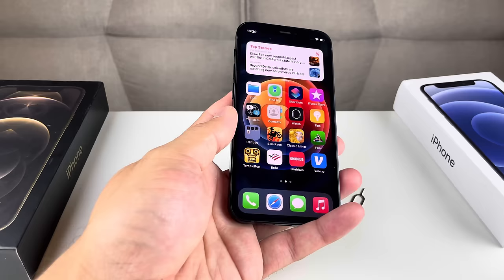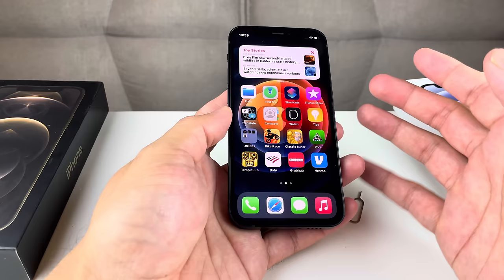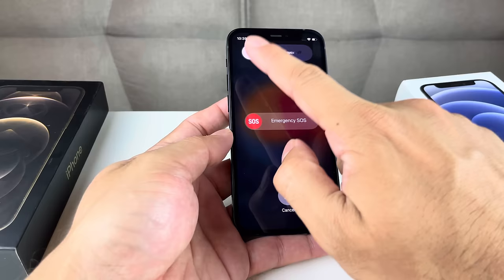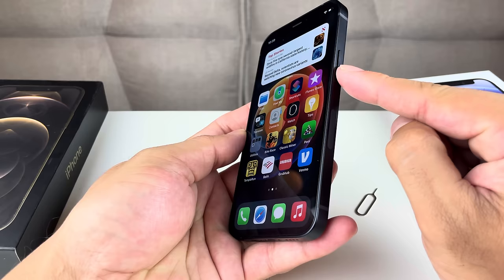If that didn't help, the next thing you want to do after reinserting the SIM card is power off the device and power it back on. To power off a newer iPhone 8 and above, hold the right-hand side button and the volume up button at the same time. You'll get a pop-up menu that says slide to power off. Slide it, give it about a minute to completely power off, then hold the side button until you see the Apple logo to turn it back on.